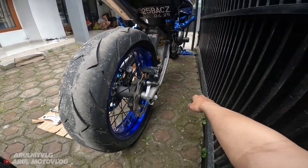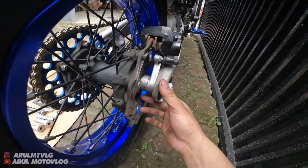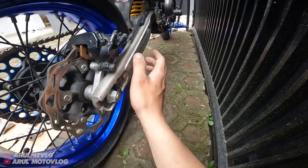Ini untuk bagian sebelah kanan. Ini untuk bracket kalipernya, jadi harus dipapas. Kalau ori kan dia tebal - segini. Jadi bracket kalipernya harus dipapas biar masuk. Ini udah aman.